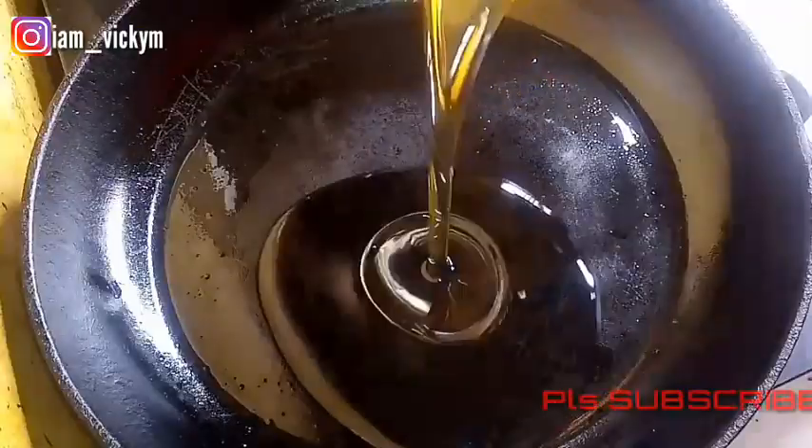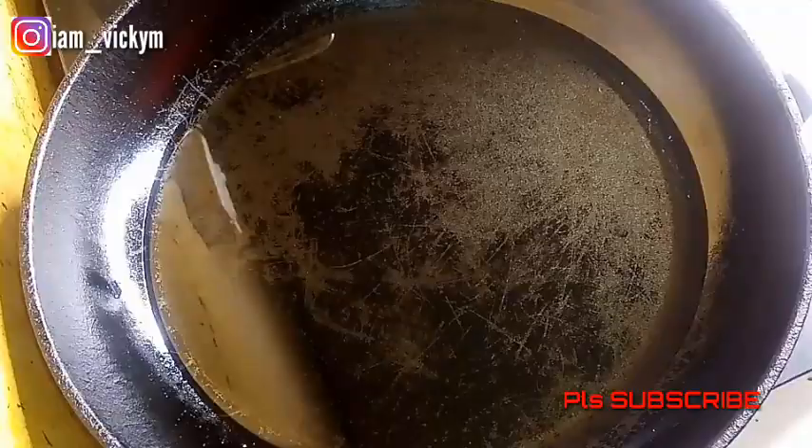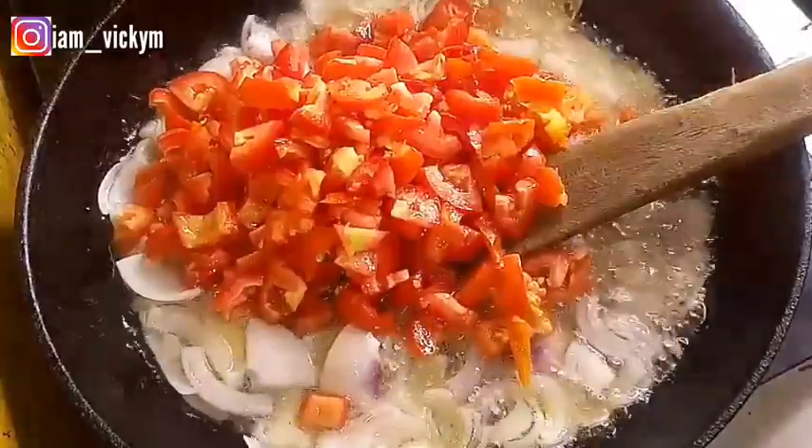I'll be heating my pan and adding my vegetable oil. I like to heat it up and then add my onions into the vegetable oil. After adding my onions, the next thing I'll be adding will be my fresh tomatoes and pepper.